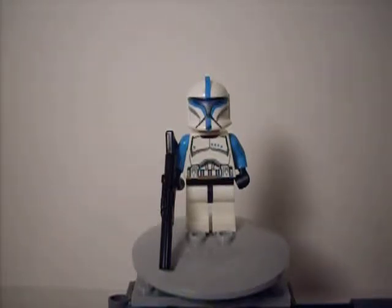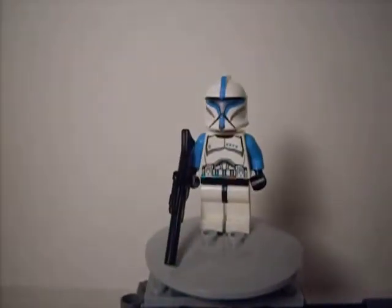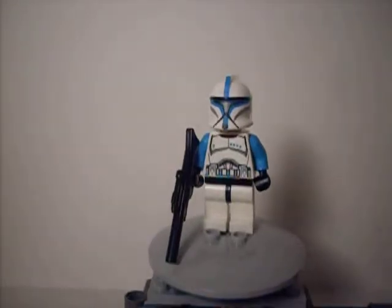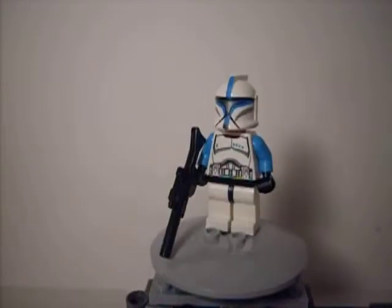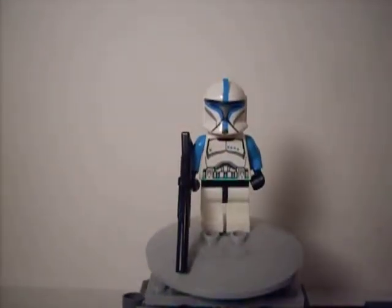To start off, it actually looks — I'm going to show you the bag after — for some reason the colors look so much darker on the bag than they actually are in real life, because if you look at this minifigure, it's actually a lighter blue. I would say it's kind of baby blue.